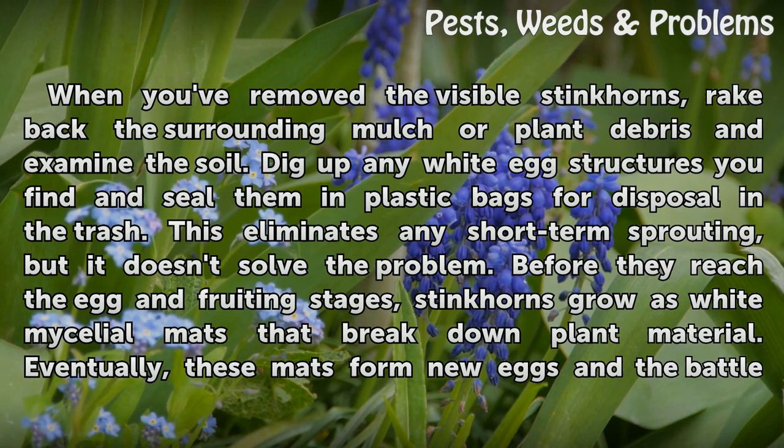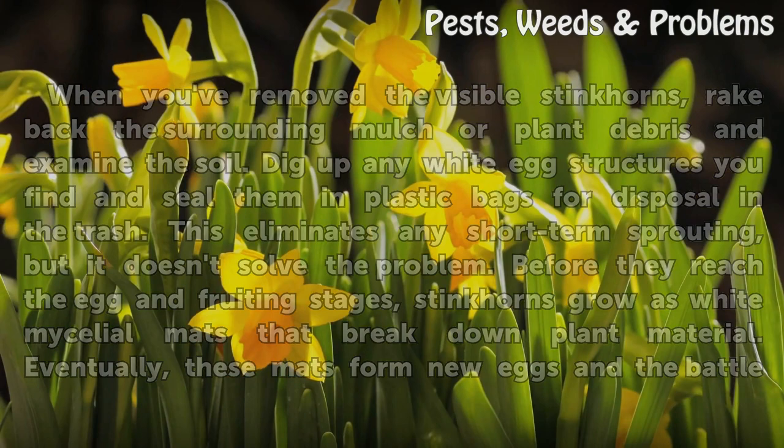Before they reach the egg and fruiting stages, stinkhorns grow as white mycelial mats that break down plant material. Eventually, these mats form new eggs and the battle resumes.